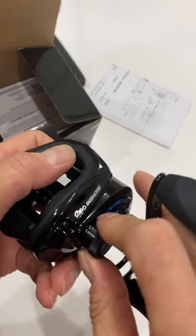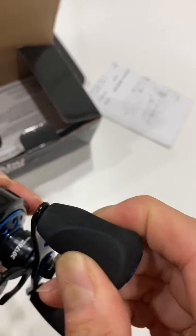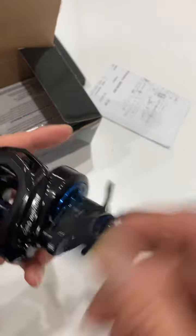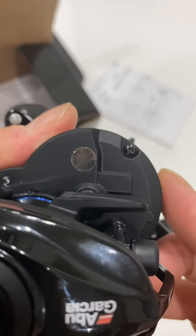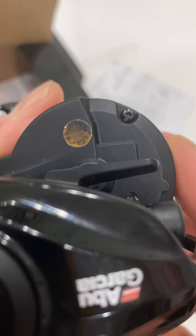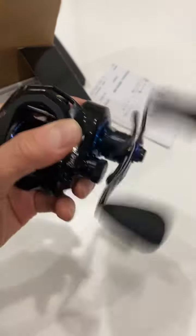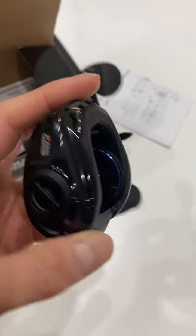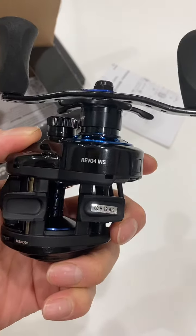It has a little EVA soft paddle handle — wide enough, good feel. It's very smooth and quiet. And it's made in Korea, not China. Korea does a pretty good job making reels. Abu Garcia has its own Korean models you can only buy in Asia, both rods and some reels.